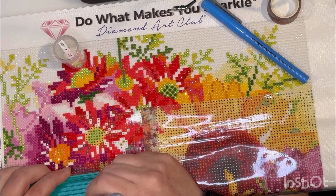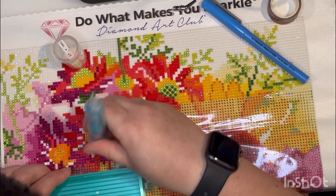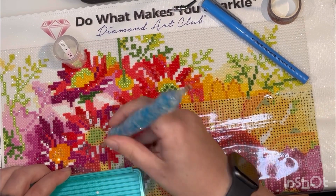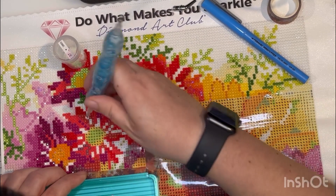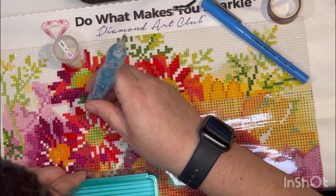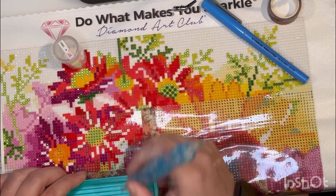I kept seeing those Facebook ads and finally decided to click on one to see what it was all about. I enjoy doing crafts — I used to do classic canvas with my mom, I crochet, and I've tried cross-stitching, though I'm still working on that one.